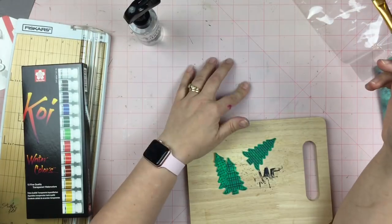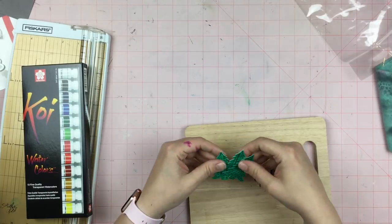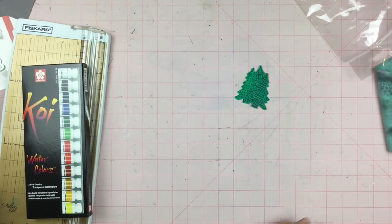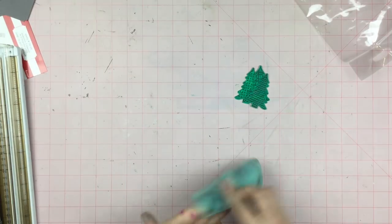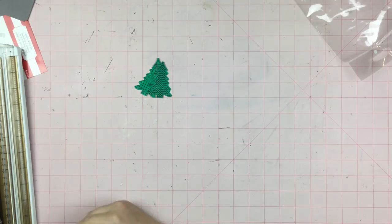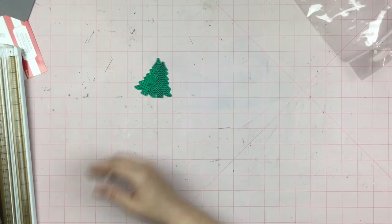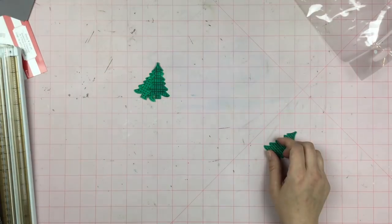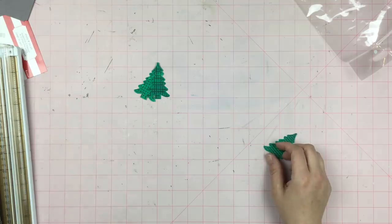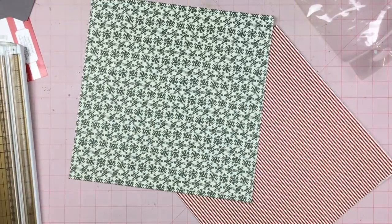My hands are kind of stained — there's definitely some alcohol ink on there. I did use some alcohol inks for my 'Oh So Inspired' this month; it went live on the 15th, so if you're interested in seeing what happened with that, go ahead and check out that video. Now I'm just trying to figure out what colors I want to use with these trees that I stamped.